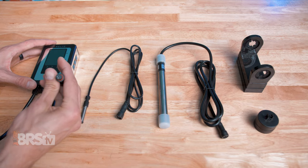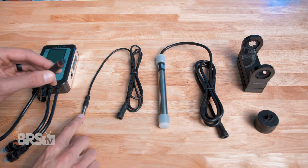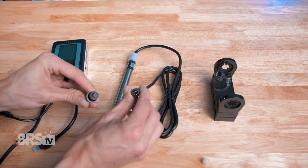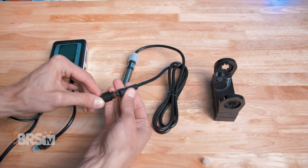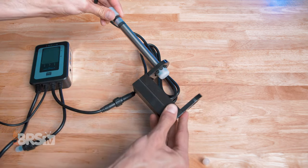First, we're going to connect the probe and heating elements to the Helio controller. The sensor goes into the first connection on the left. You can then attach the small round magnet to the sensor, and your heating element or elements go on the two connections on the right. After that, slide the heating element or elements into their magnetic holders.